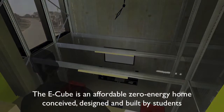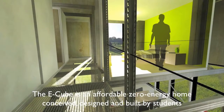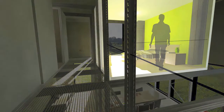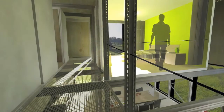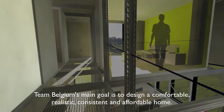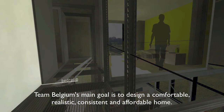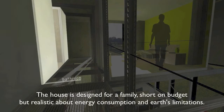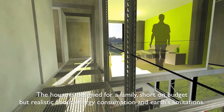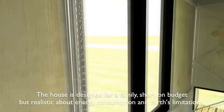The E-Cube is an affordable zero energy home conceived, designed and built by students. Team Belgium's main goal is to design a comfortable, realistic, consistent and affordable home. The house is designed for a family short on budget but realistic about energy consumption and earth limitations.